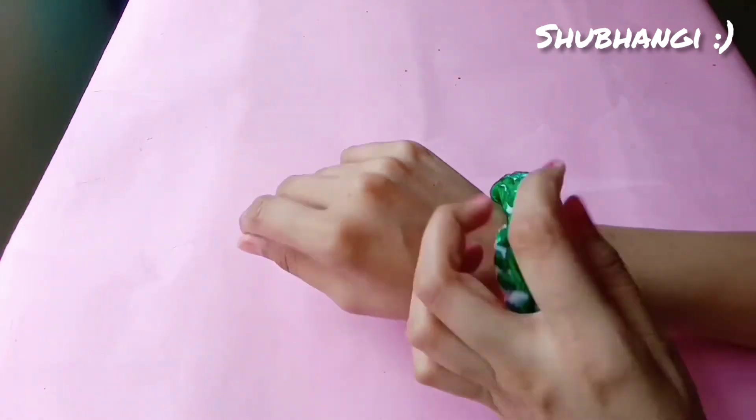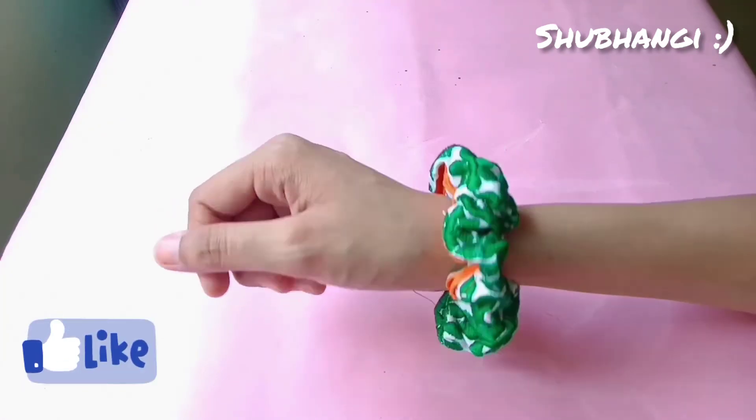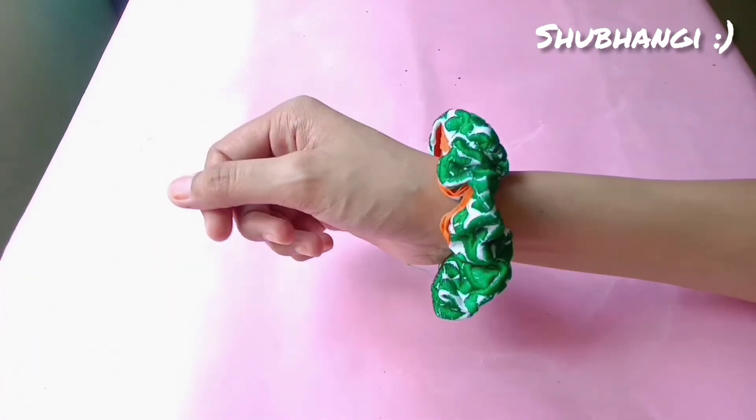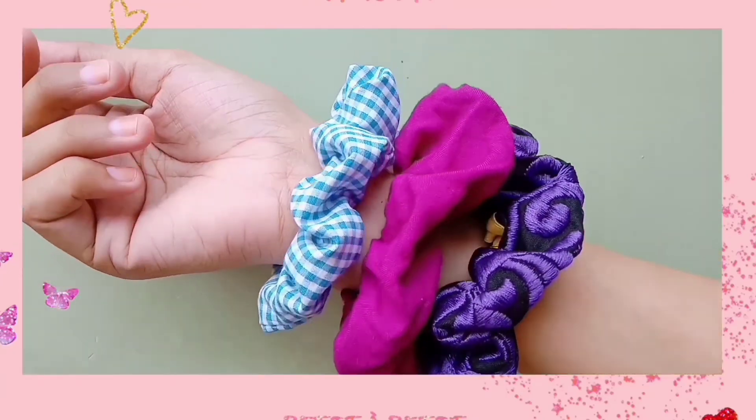Please try this out. In the comment section, let me know how you get on making scrunchies. I hope you liked this video. If you have any doubts, you can ask me in the comment section. If you liked this video, please like, share, and subscribe to my channel. We will see you in the next video. Bye bye.